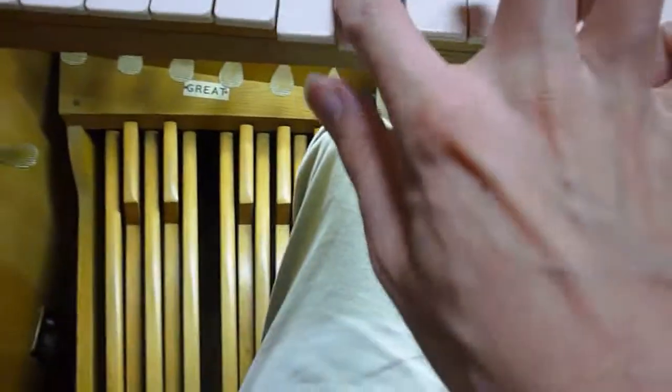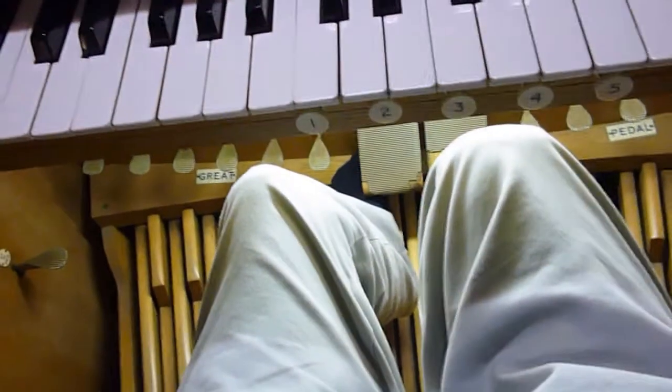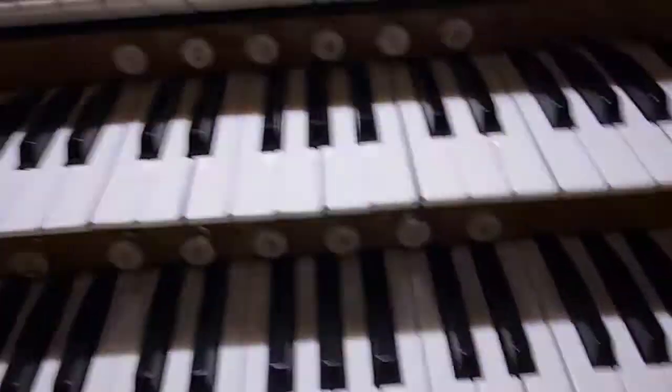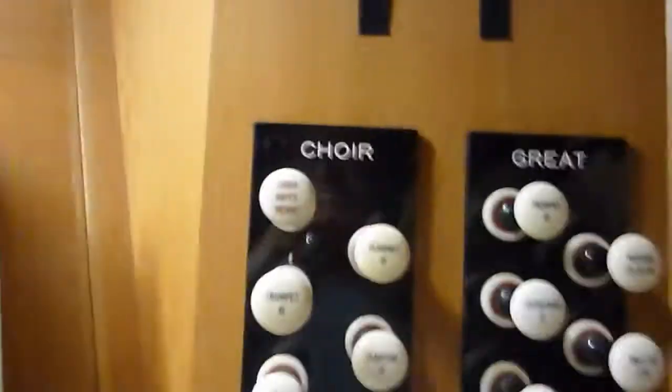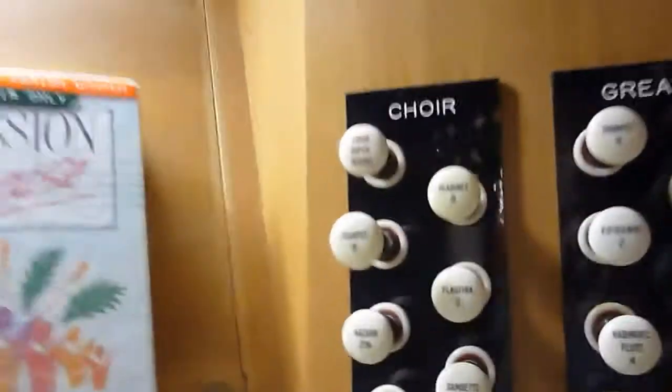And next there is a 2-foot flute stop in the choir — the Flautina. There is also a Trumpet, 8-foot, but that is not working at the moment unfortunately. When the organ was originally built, the Trumpet was part of the Great organ, which we'll deal with next.